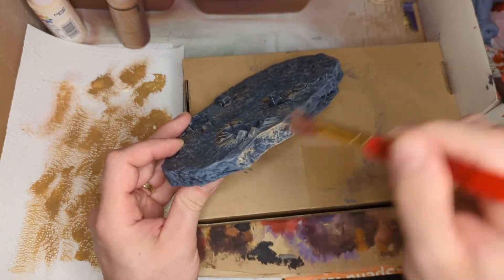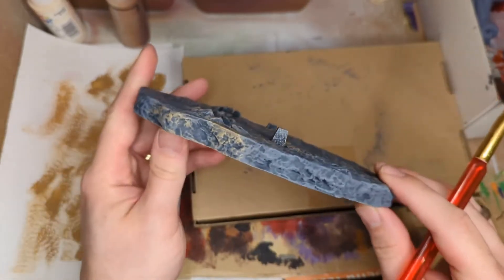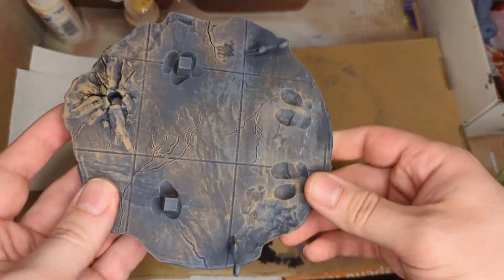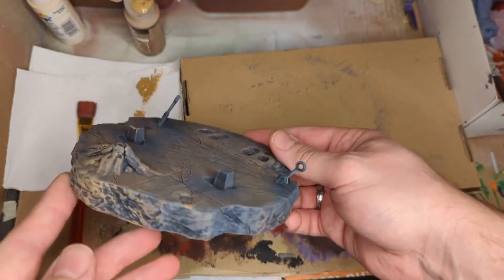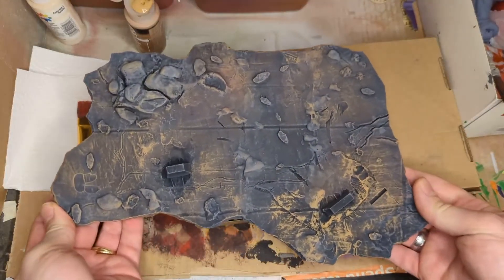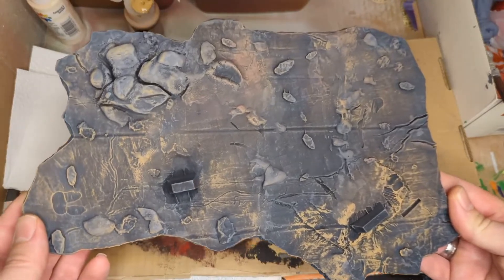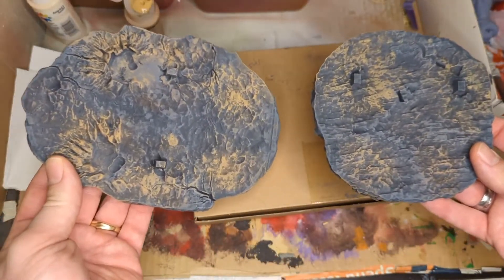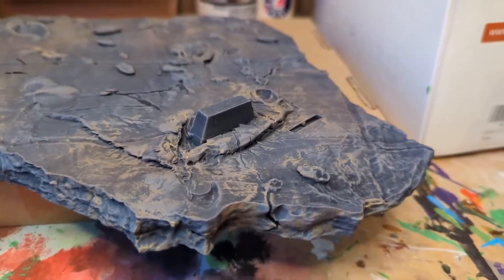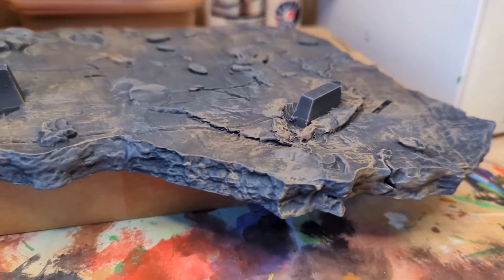Here's a quick look at all four bases with the dry brushing effect of the lighter gray to bring out the rocks, as well as the dry brushing effect with the brown color to bring out the muddy look. And now a final look at the larger base — I let the paint dry for a few hours to see the true color, because acrylic paint does get a little bit darker as it dries, so we're starting to see what it's actually going to look like once it dries completely.